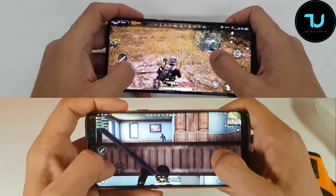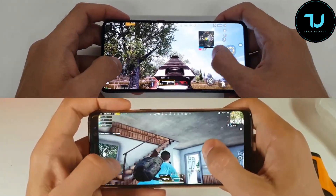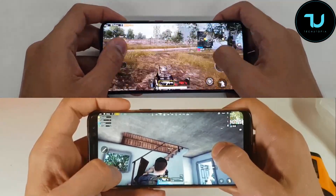You can put maximum settings — oh yeah. Beautiful, so smooth. Good.